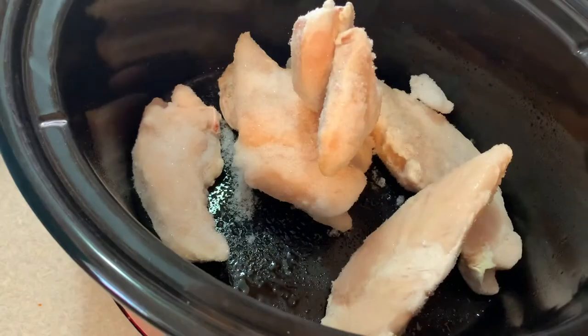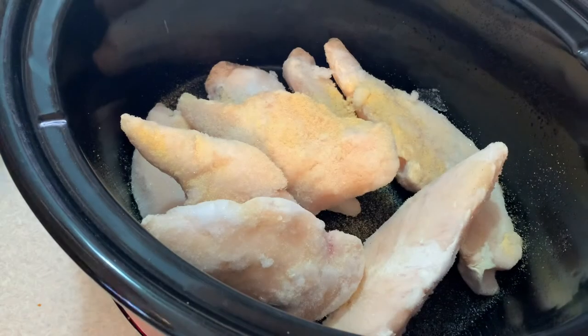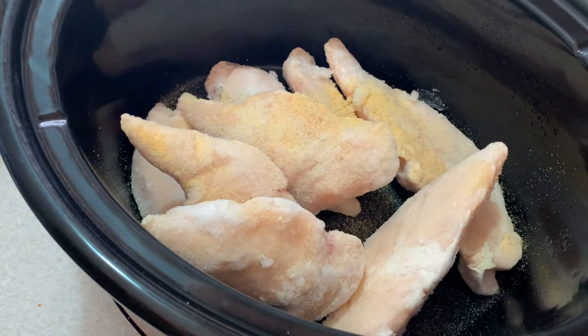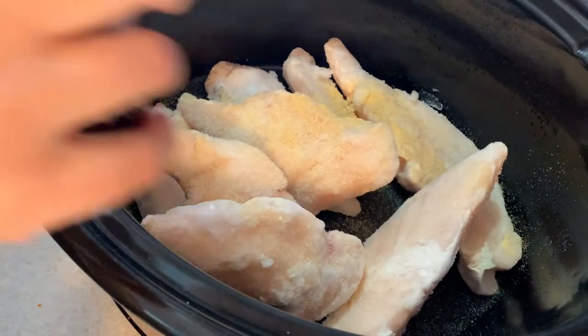I have wanted to share this amazing slow cooker barbecue chicken recipe with you for so long, and today is finally that day. To a slow cooker, add one to two pounds of chicken depending on how much you want to make.